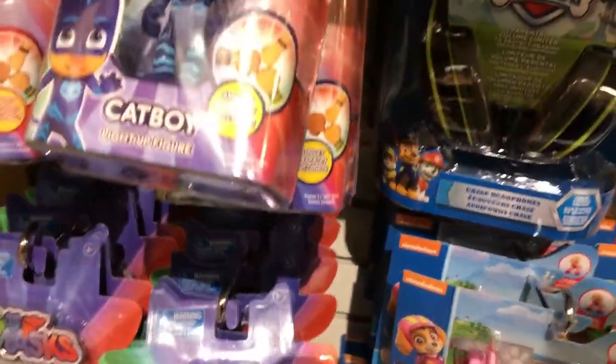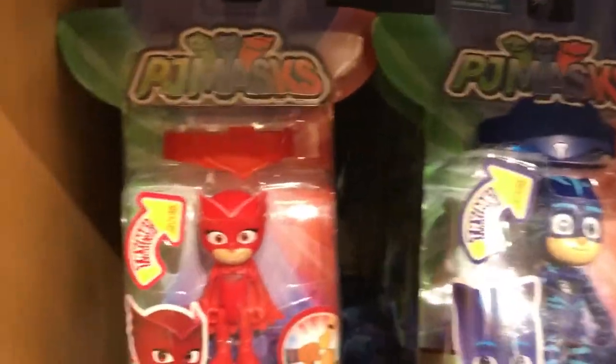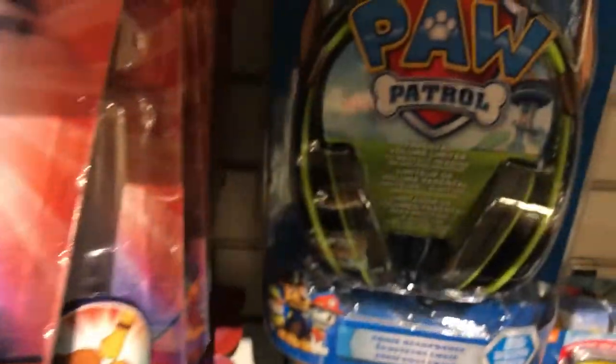Welcome to Scarlett and Natalia Toys Review. Here we're reviewing a bunch of Christmas presents: PJ Masks as well as Paw Patrol.